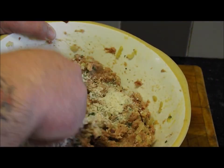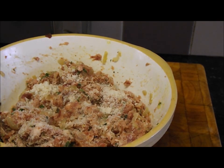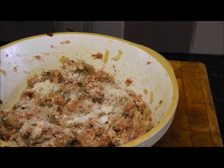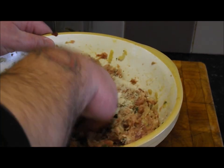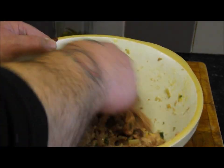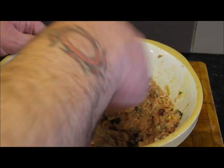I've decided to add another handful of breadcrumbs and a little bit more salt. Give that one more final mix and we're going to press these out — they will look stunning and they taste stunning. Nice and moist with that pork fat.